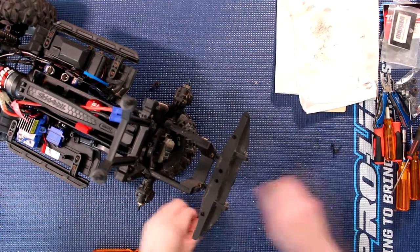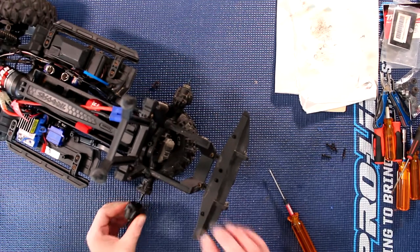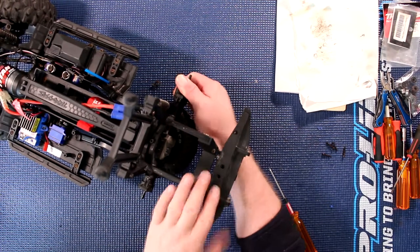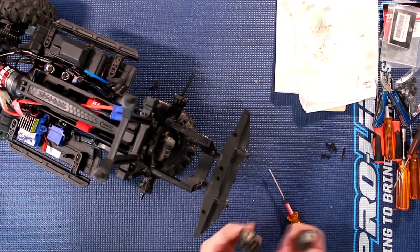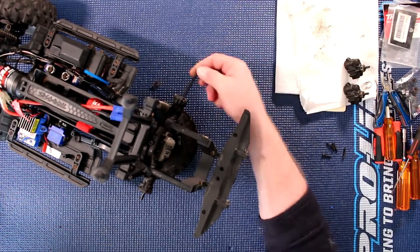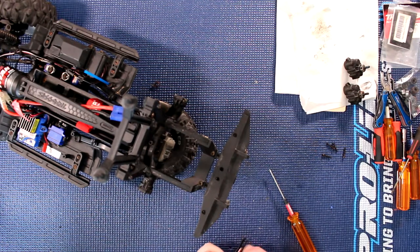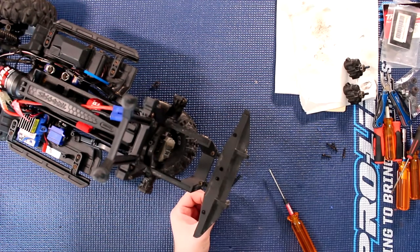Once these screws are out, you'll be able to slide your portals out. With both portals in hand, you'll be able to remove the shafts. On the rear shaft and rear diff, you'll notice there's one shaft longer than the other.